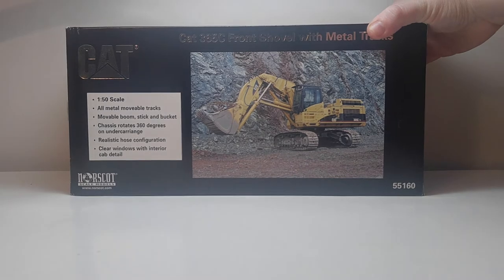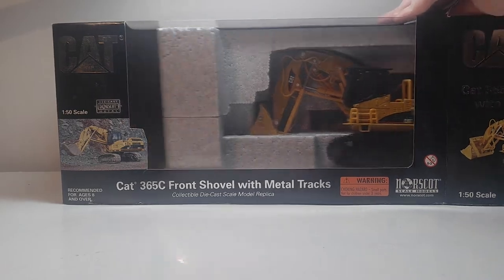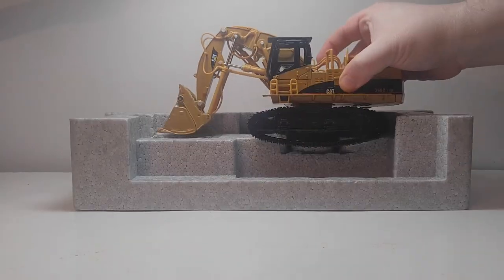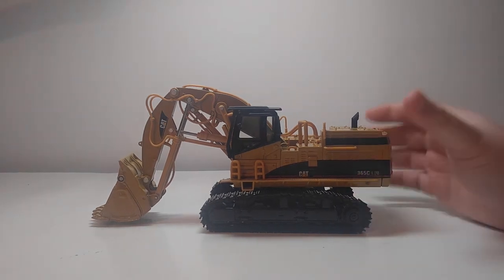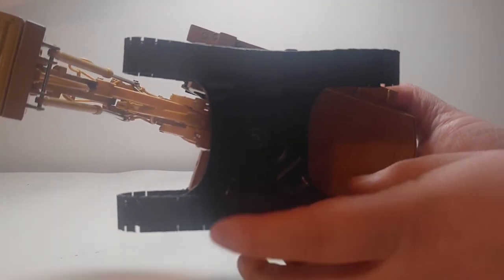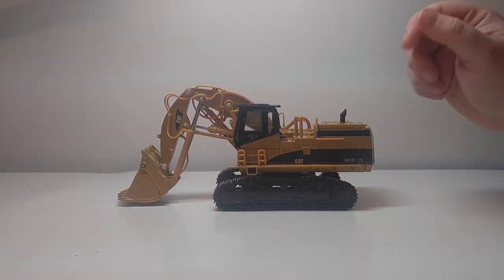There's a great picture of the machine on the back and details on what the model can do. Let's go ahead and get this thing out of the box. Now, a lot of people bought this model solely for the tracks. As this is a 365 machine, what many people did is they bought this just to take the screw off on the bottom and put this on a Norrscott 365 excavator so that that machine would have metal tracks. But I tend to like this machine just the way that it is.